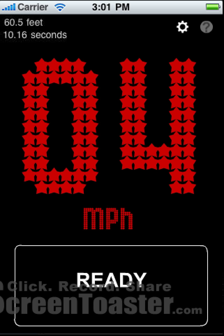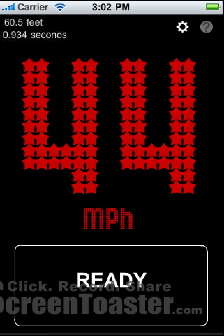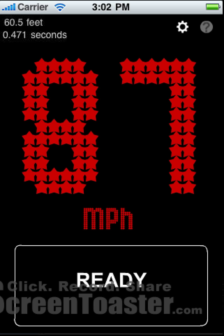And there it is — a pitch thrown that slowly would have only gone 4 miles an hour. But let's try with something more realistic. I press down the Ready button, the pitcher releases the ball, and catch — 44 miles an hour. Let's try it once more: release and catch — 87 miles per hour, quite a bit faster.